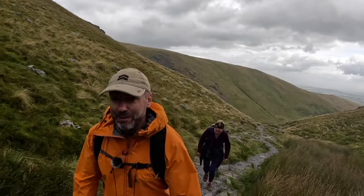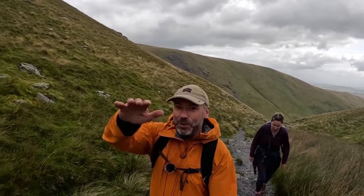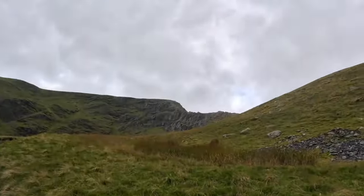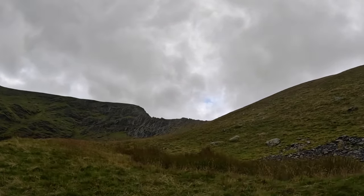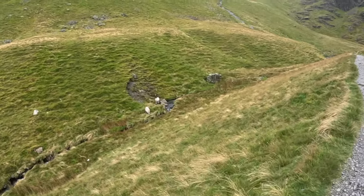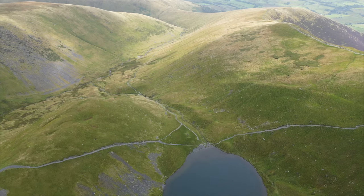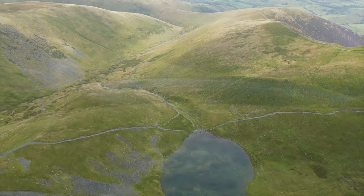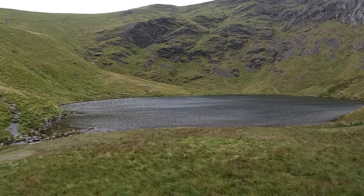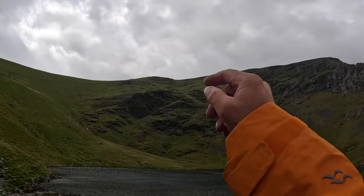Blencathra is a Wainwright and in the Wainwright books it's referred to as Old Saddleback, which is a more traditional name — that's because of its hump shape in the valley. As we come around here, we've got the ridge in our views and a few people up there today. This is Scales Tarn, sitting at 600 metres — we started at 250 so quite a climb up to this point. Our next job is working our way up onto Sharp Edge then across to the summit of Blencathra.